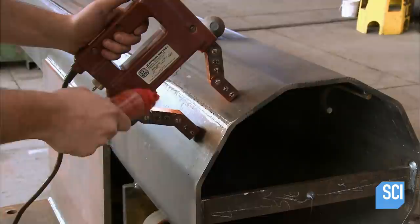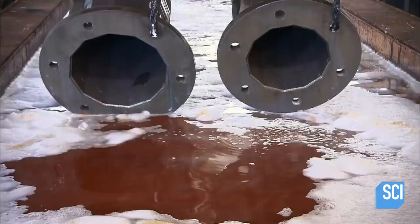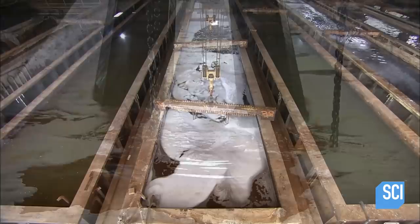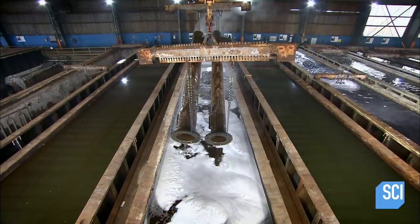Workers inspect the welds with a testing device that uses an electric current to magnetically draw colored powder into any defective area. The factory then ships the finished poles to a galvanizing plant where they're dipped in a series of wash tanks. The plant's tanks are deep enough to fully submerge the poles, so they can treat both the inner and outer surface at the same time.